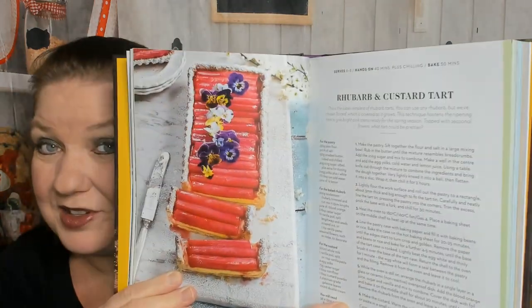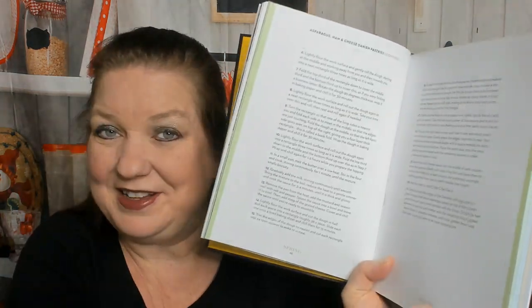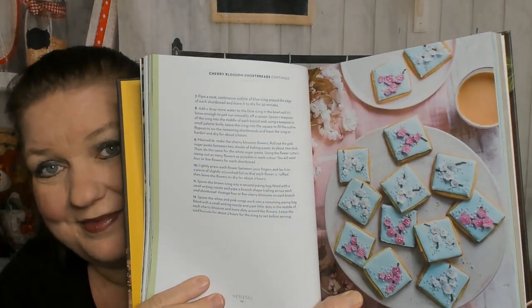I'm going to skip some recipes, but you have to see this rhubarb and custard tart — gorgeous! Also asparagus, ham, and cheese Danish pastries, so we're doing savory too, good good good. I thought it was just going to be desserts, glad I was wrong. There are lots of instructions on that asparagus tart — that's a lot of work. Here's a beautiful ruby grapefruit bundt that would be so cute at a tea party.